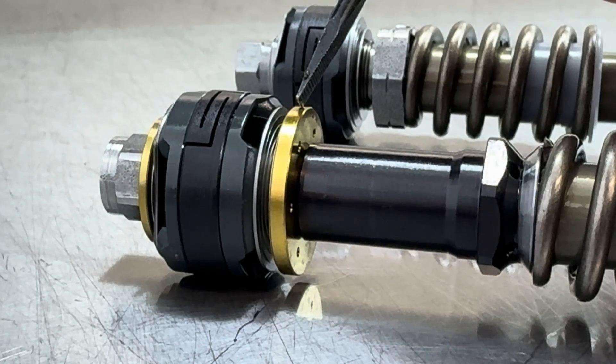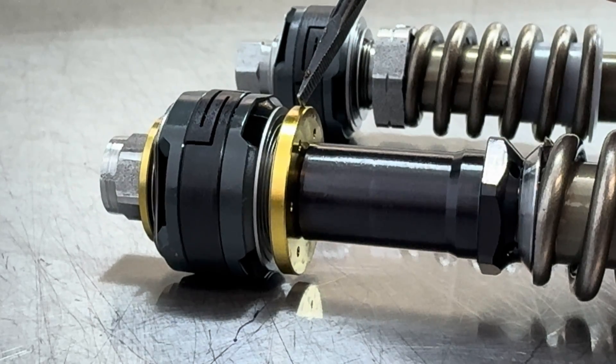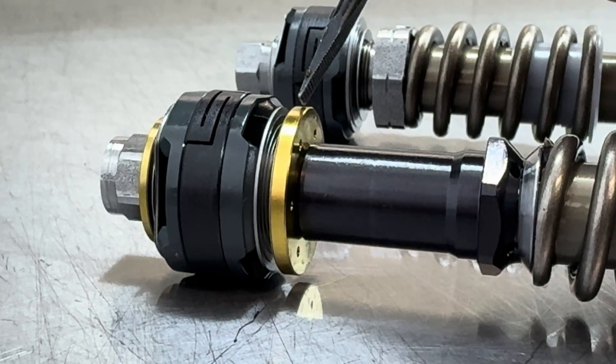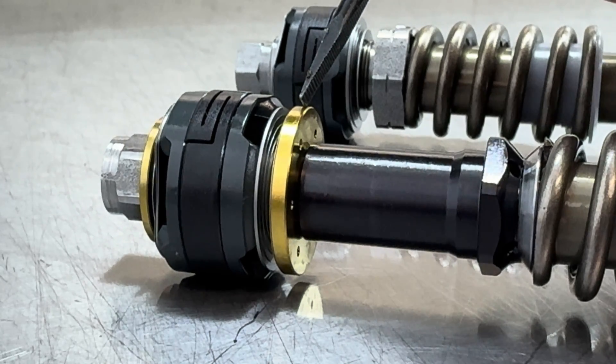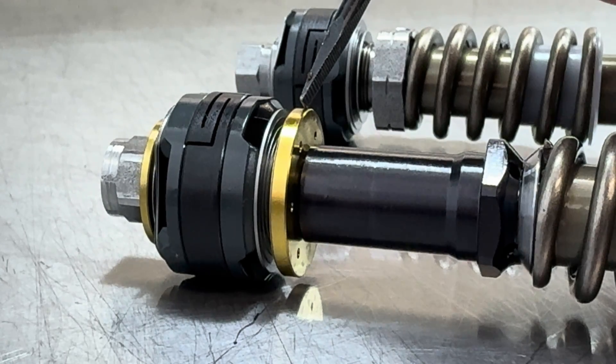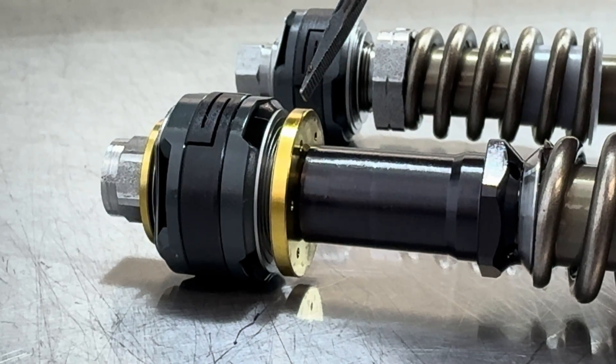WP started utilizing the leaf spring style mid-valve in their WP AER forks since 2020. They also started using it in the new 2024 WP closed cartridge spring fork, which is on the 2024 KTM and Husqvarna off-road model bikes.